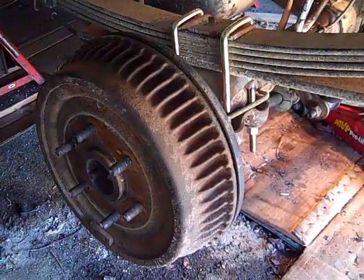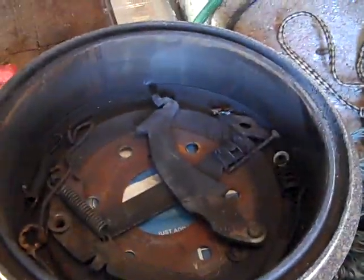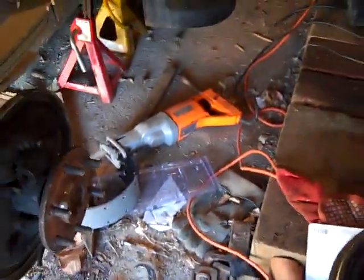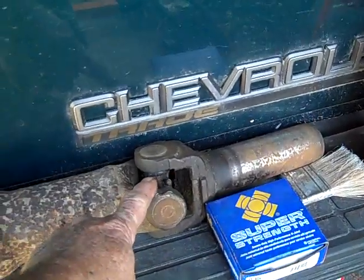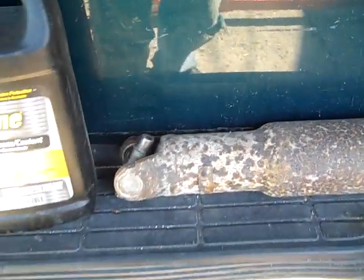I finally got the left rear brake shoes and brake parts put on and got the hub on. Today's excitement is going to be coming over to this other side, putting all these brake parts and the new shoes on the right rear side. Hope it doesn't take as much time as it did yesterday. The only thing I'll have left to do is bleed the brakes, put the new U-joint on the drive shaft on this end, and reinstall the drive shaft.